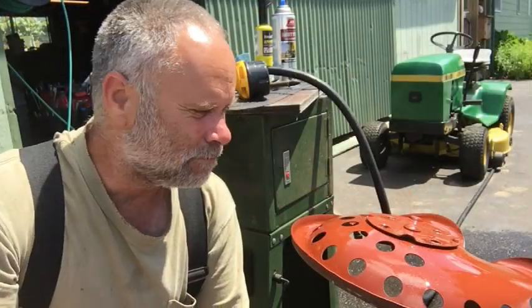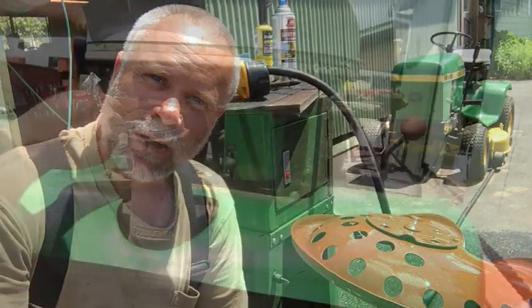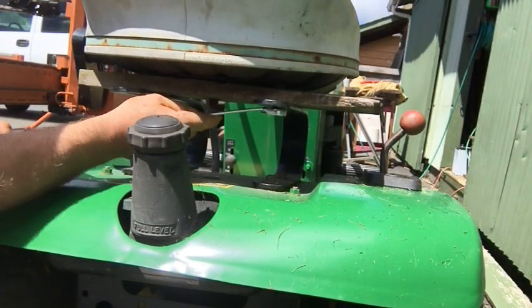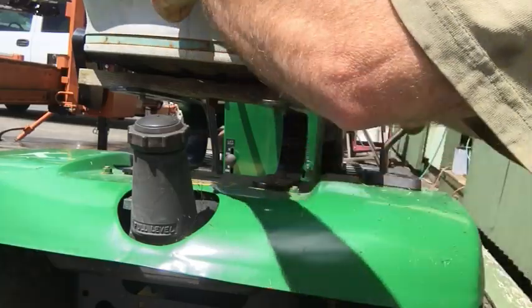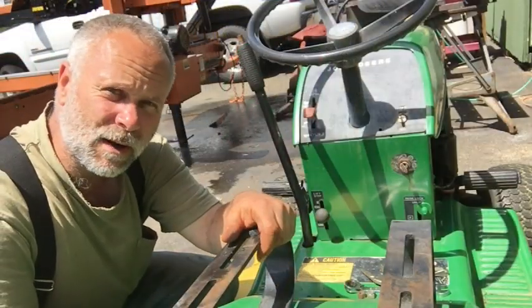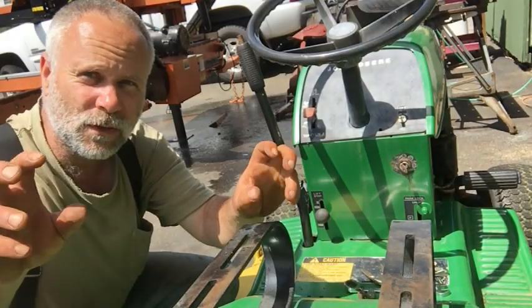Alright, while that's drying, I'm going to go ahead and take that other seat off. Now I have to fabricate a bracket to go on here to accommodate the new seat.